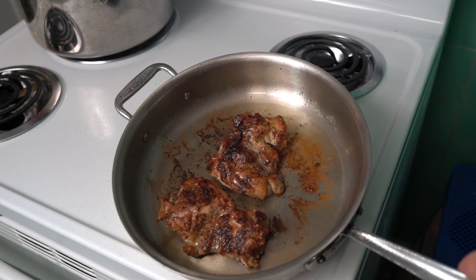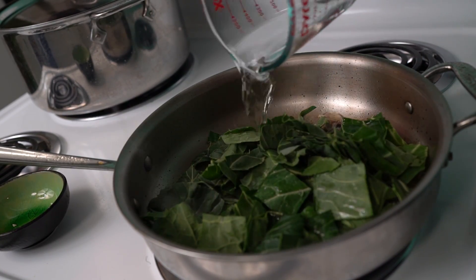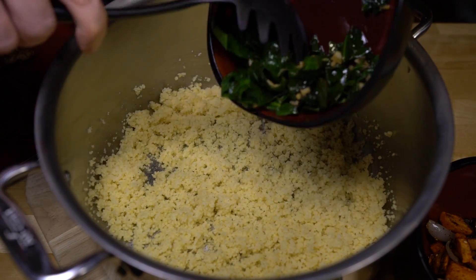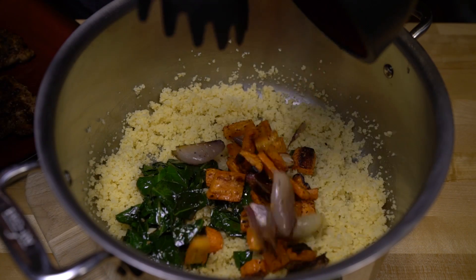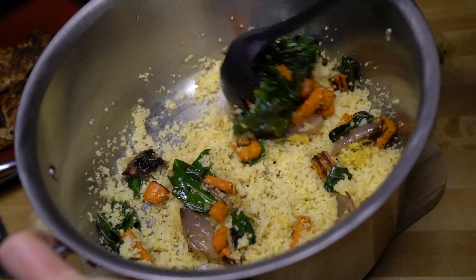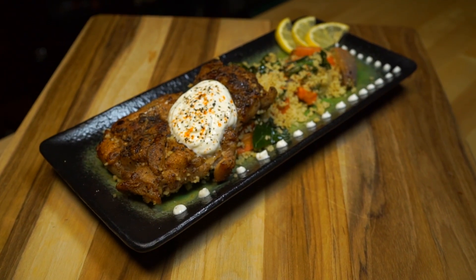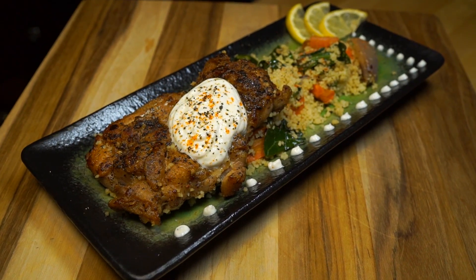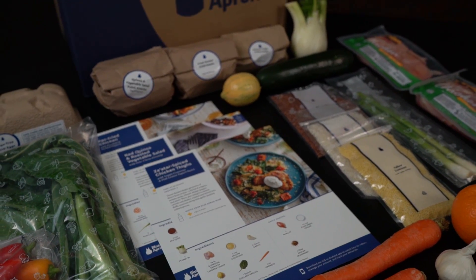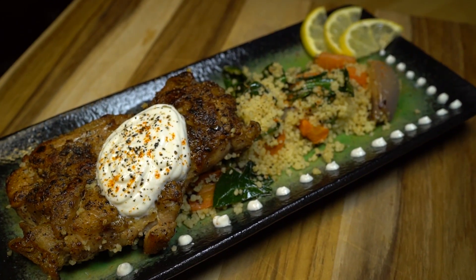Looks like the chicken's done. We'll just pull those out to rest for a few minutes and reuse the pan to cook up the collard greens and garlic. If you've been wanting to try Blue Apron but you're worried about your busy schedule, don't be. There's absolutely no commitment and you can skip a week or cancel the service at any time — it works on your schedule. The veggies are cooked, the couscous is fluffed up and ready, and the chicken's prime for plating. Mix everything together in the pot and plate your dish however you wish. Our final product shows you how easy it is to make a gourmet dinner from scratch that everyone is sure to love. Click that link in our description because the first 50 people that do are gonna get $40 off their first two weeks — and that is an awesome deal.